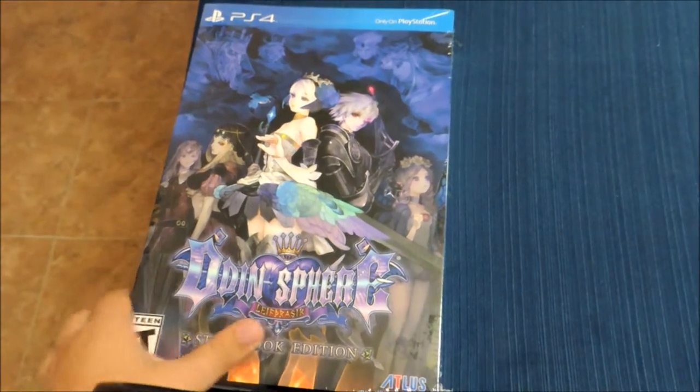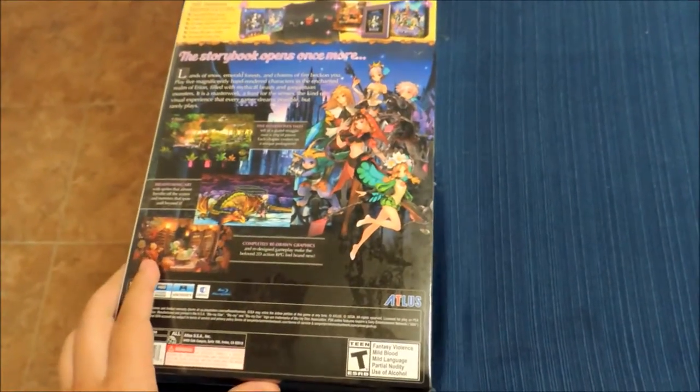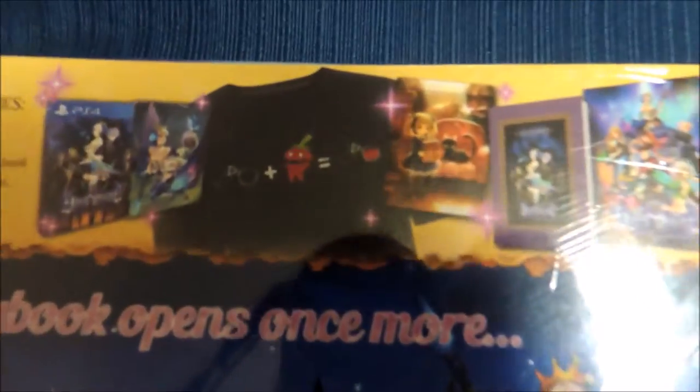Hey guys, how's it going? This is Briarwolf, I guess is what I'm called right now. I am here to talk to you about Odin Sphere today.